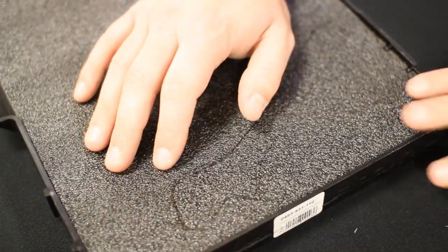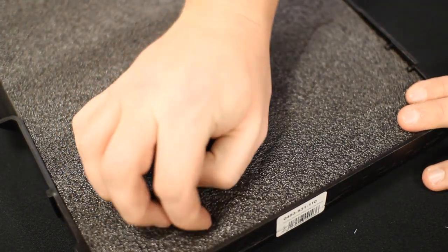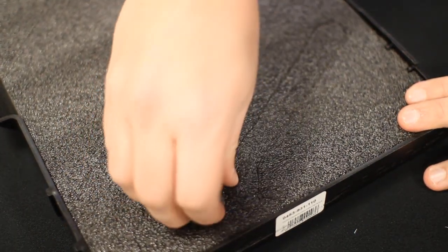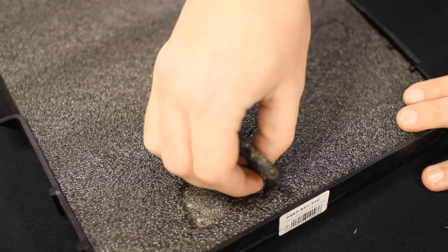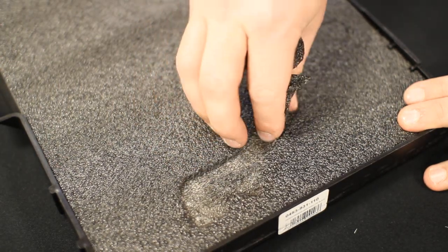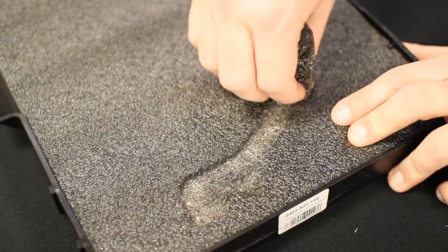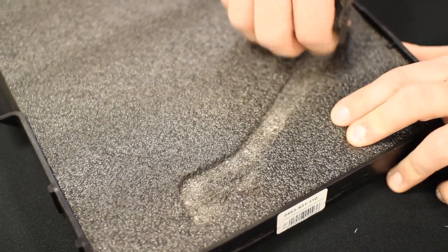So once I have the part cut, I'm going to go back with my finger and peel back the top layer of foam where I cut. Basically you're going to be estimating the depth of what you cut — that's where the blade depth came into play, and where that can be helpful.